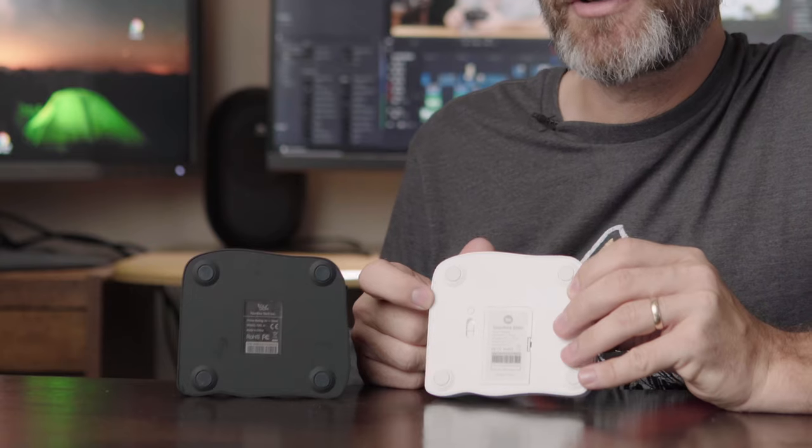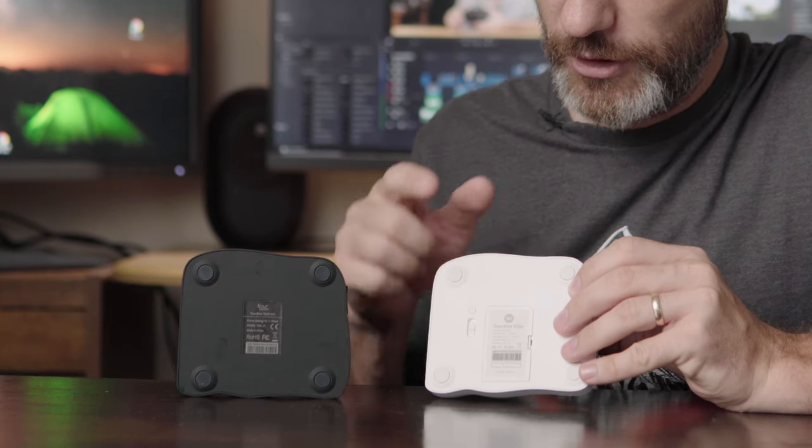There are three very big changes that the new version has over the last one. The first is that it's wireless — it uses the latest Bluetooth connectivity, so you can connect to your laptop, desktop, or other device. Not only that, but it has dual Bluetooth, meaning you can have it already paired to two different devices. In the back there's a little button, and by pressing it you can switch between Bluetooth channels — one shows an orange light and the other a green light.